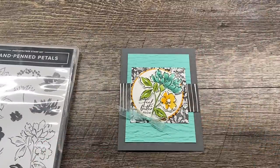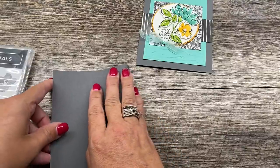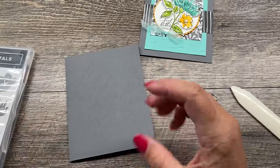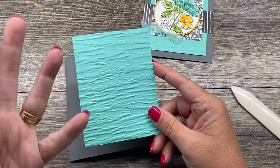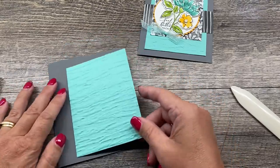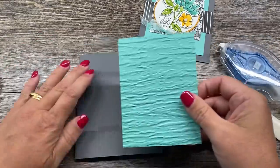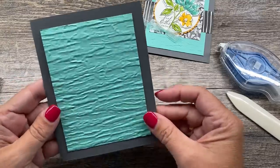I'm going to start with a basic gray card base — I just love these colors. They're bright and cheerful and that is what I am all about. I've got a nice basic gray card base which will really let my colors pop. I've taken a three-and-a-half by four-and-three-quarters panel of Coastal Cabana and embossed it with the Bark embossing folder from our annual catalog, and I'm going to attach that to my card with some Seal Plus.